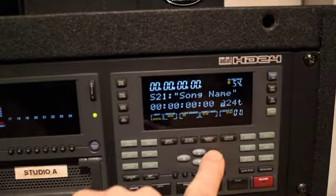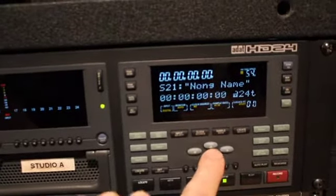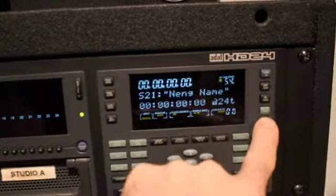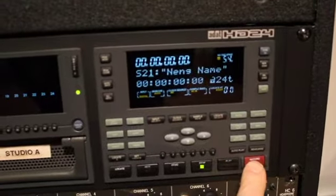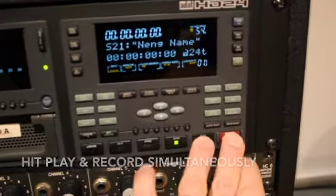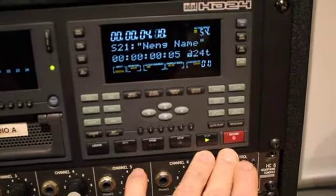So I can give it a name by hitting the name and calling it something else. I'll go through it and give it a new name. Now I'm going to record enable my track. I have rewind, fast forward, stop, play, record. Notice if you hit record, nothing happens — you have to hit record and play at the same time for something to happen.